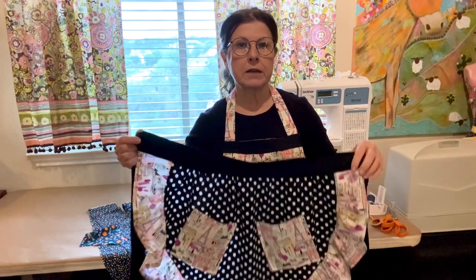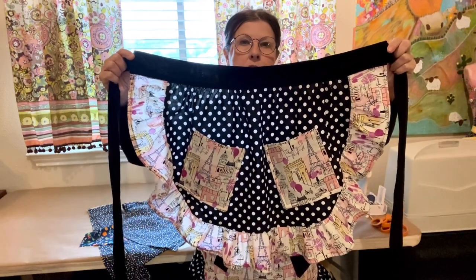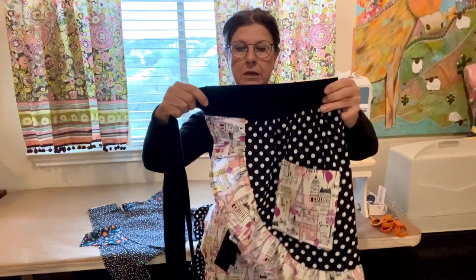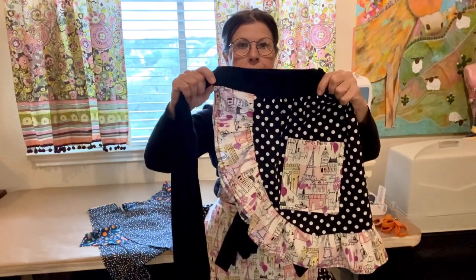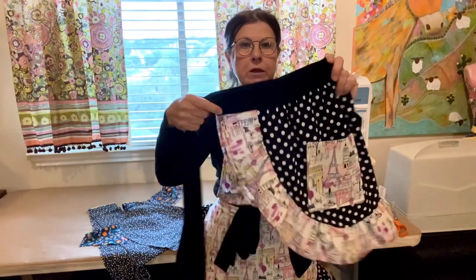Today I'm going to demonstrate how to put the waistband and ties onto this half apron, because I do mine a little differently — I put the ruffle into the waistband.